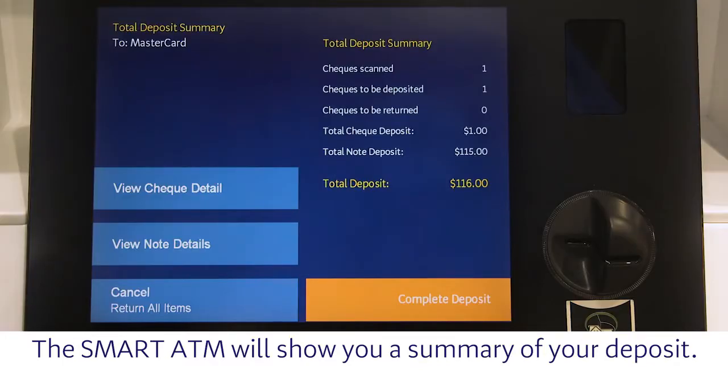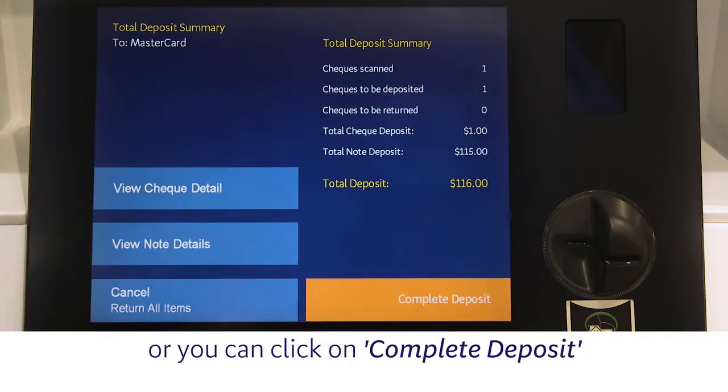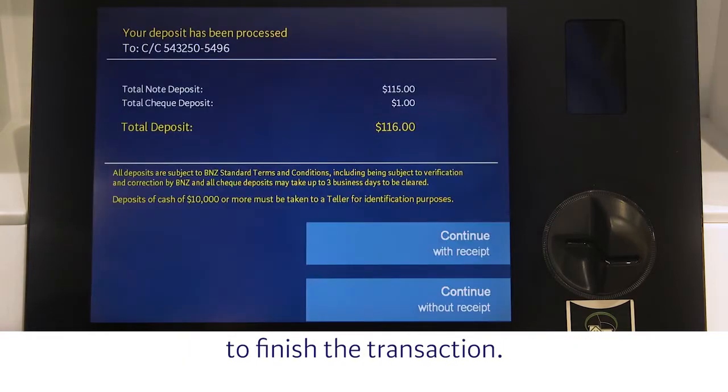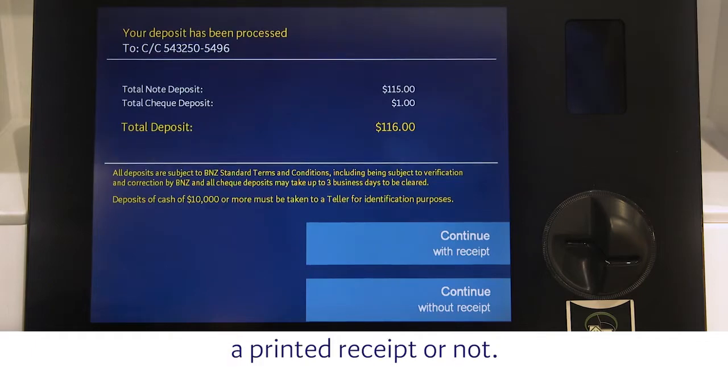The Smart ATM will show you a summary of your deposit. At this stage, you can choose to cancel the transaction, or you can click on Complete Deposit to finish the transaction. Finally, you can choose to receive a printed receipt or not.